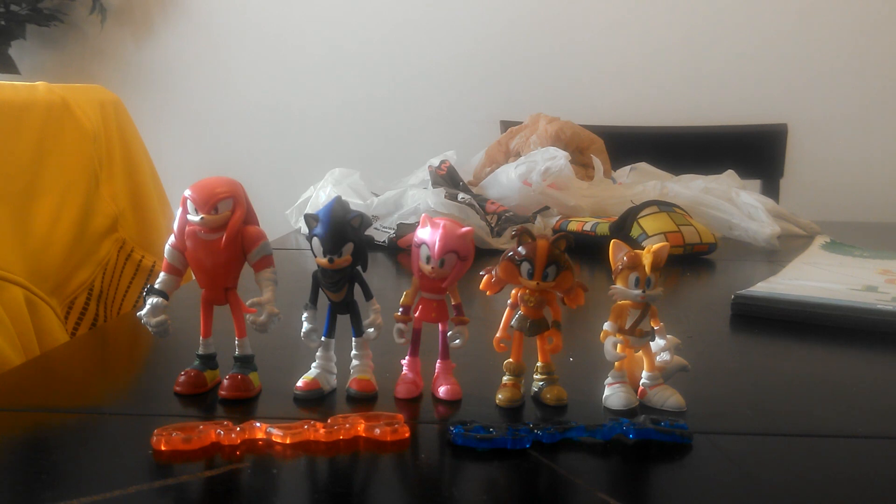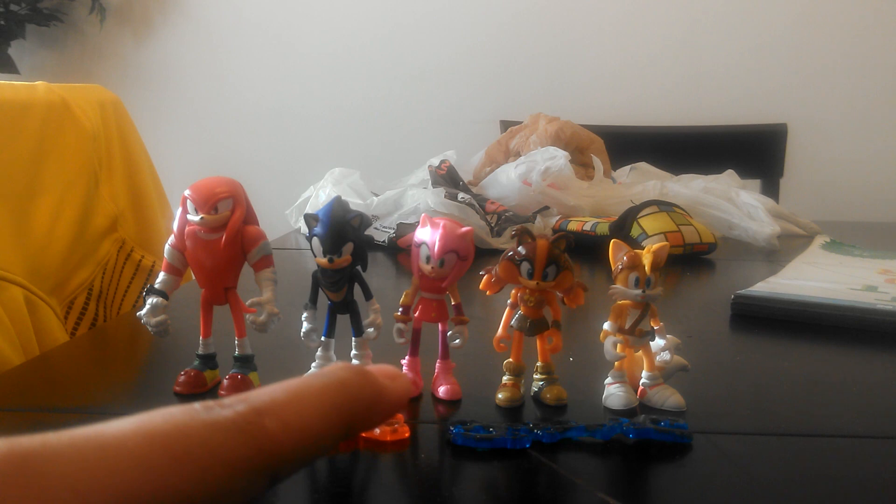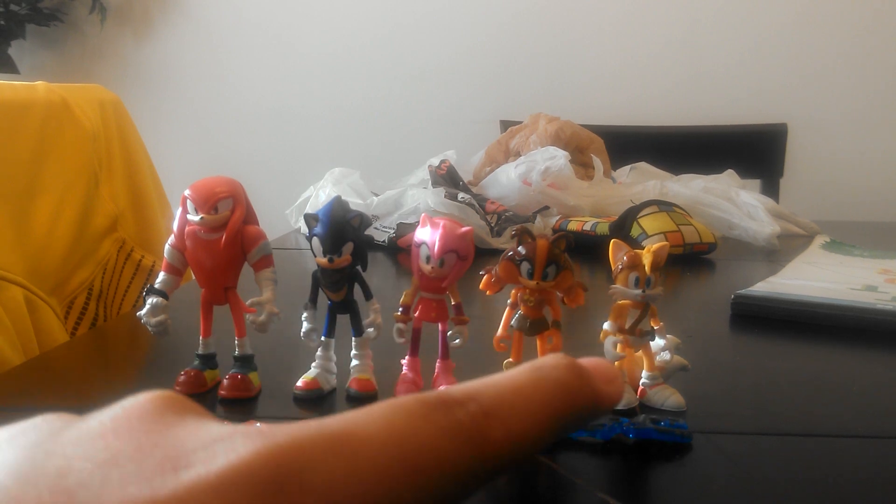We have more than just Sonic and Knuckles. I went to Toys R Us yesterday and I was looking for Sonic, Knuckles, Eggman, and Burnbot. They had all of them but Eggman. And then I saw two-packs, which were Sonic and Amy, and then Knuckles and Tails.